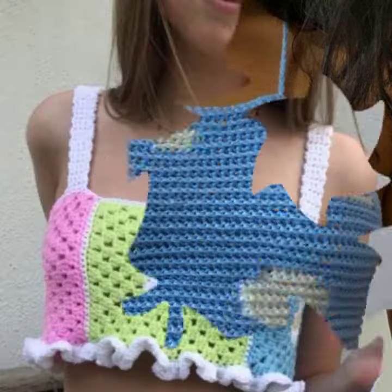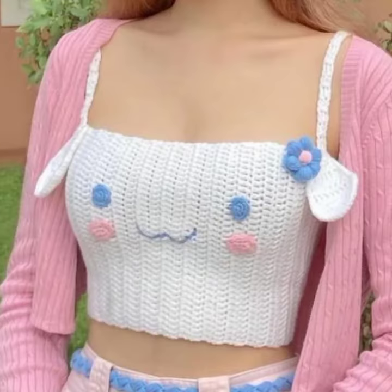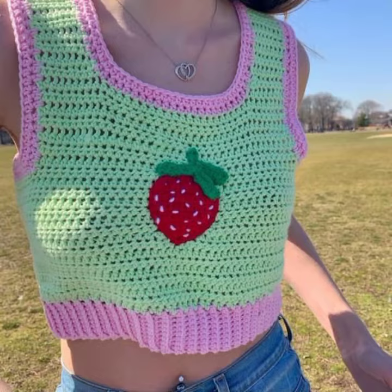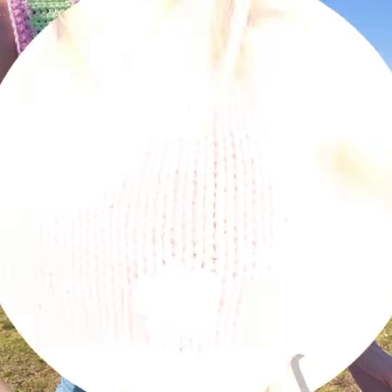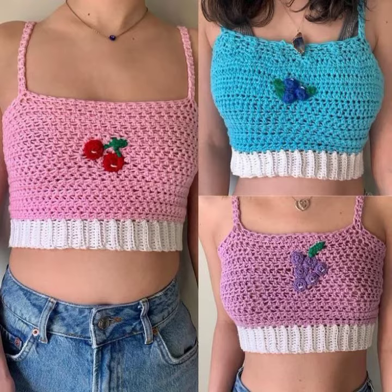Very nice — different colors and different designs. If you know crochet work, you can also make these by yourself at home without any trouble. If you don't know crochet work, you can buy this from any shopping mart.